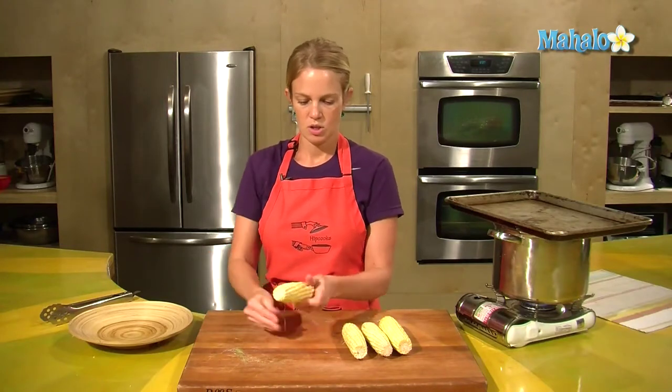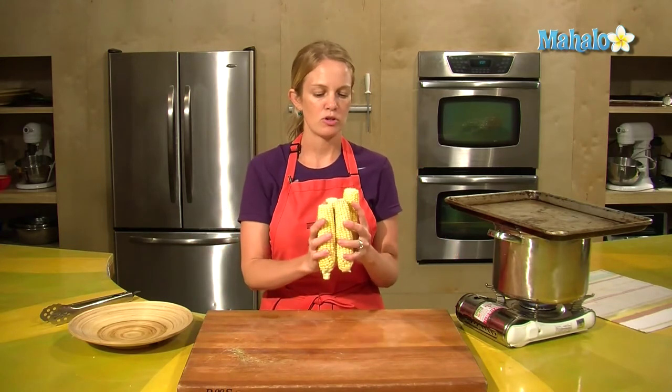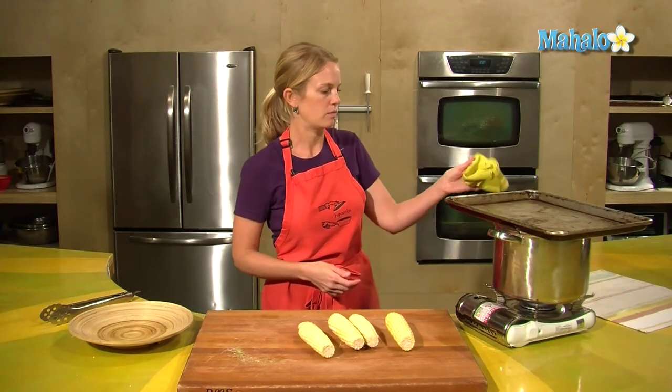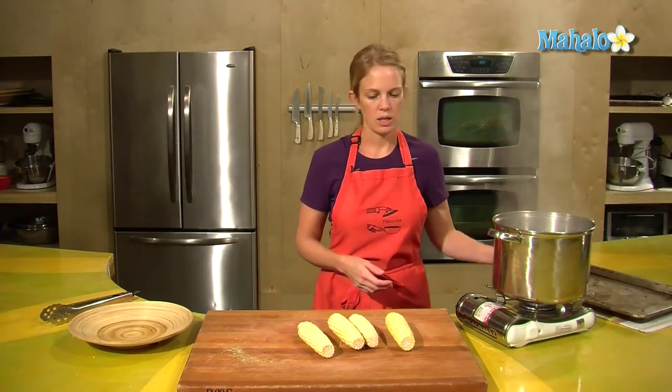Start working on getting your water boiled as soon as you know you want to make corn — probably before you start shucking your corn, because it takes a long time to boil a big pot of water. So a big pot of water is ready for the corn.